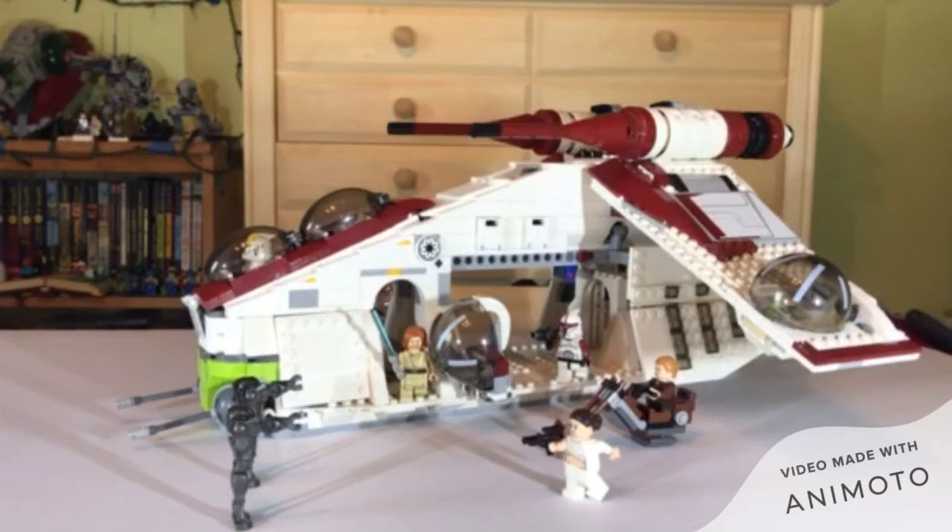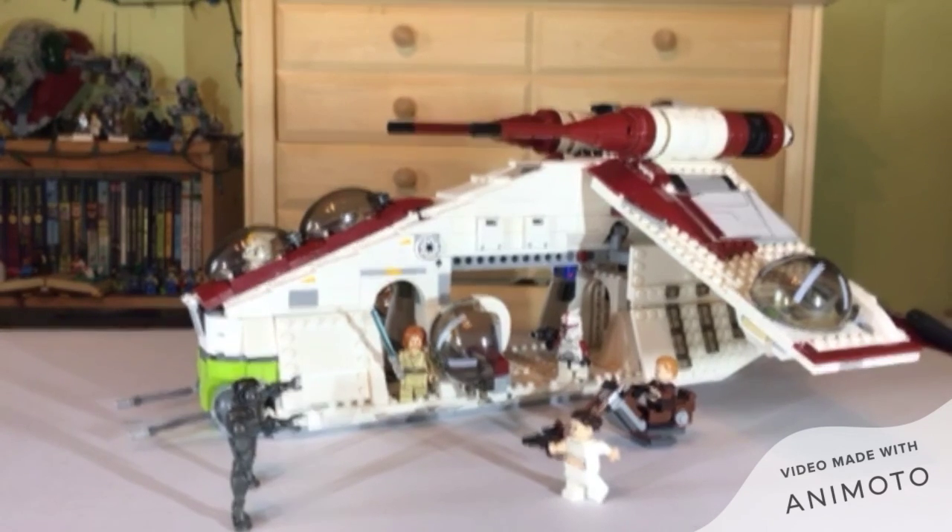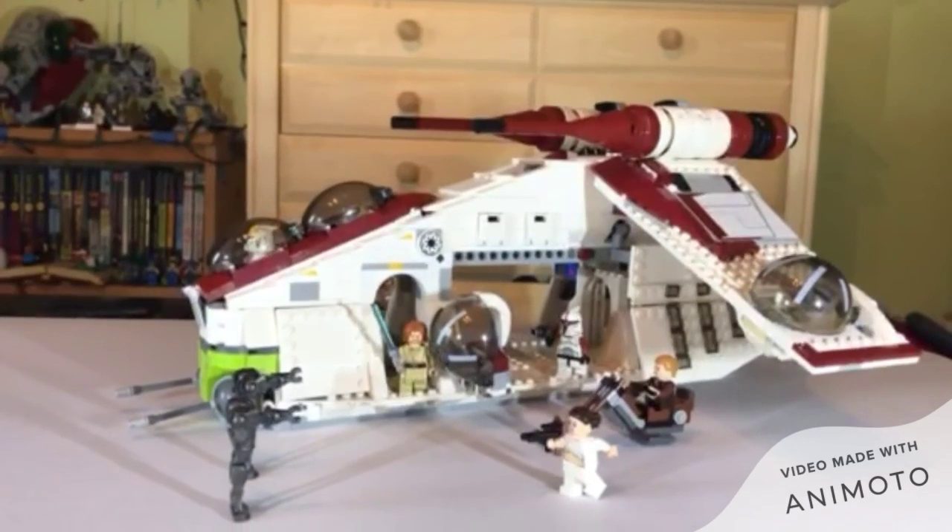Anyway, that's it for this video. I hope you enjoyed it. Go check out my other LEGO reviews and other things on my channel. If you liked the video, hit that like button. And if you're not subscribed yet, hit that subscribe button. We are the fastest growing car crash in America. Bye.